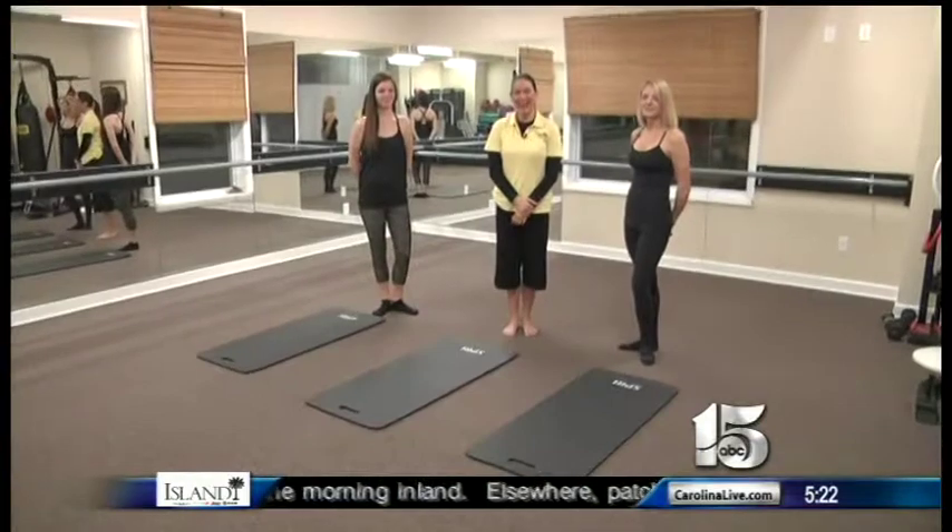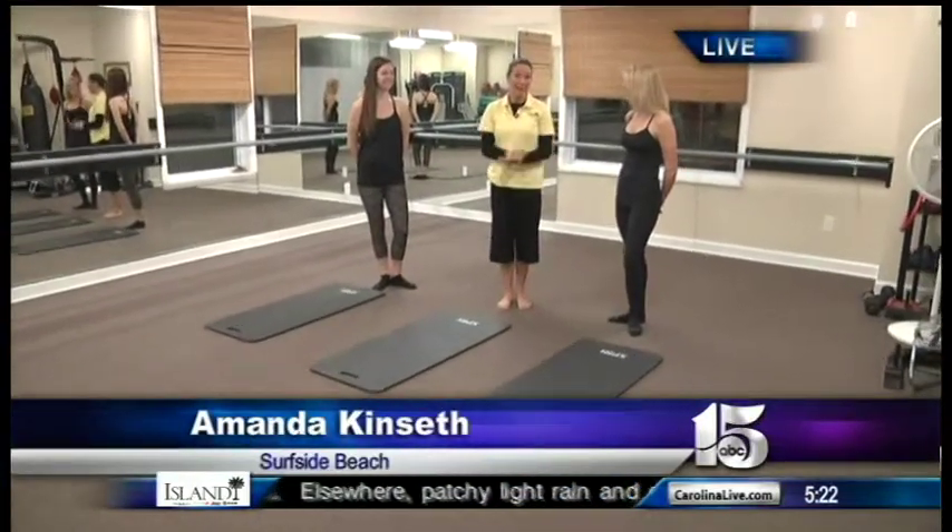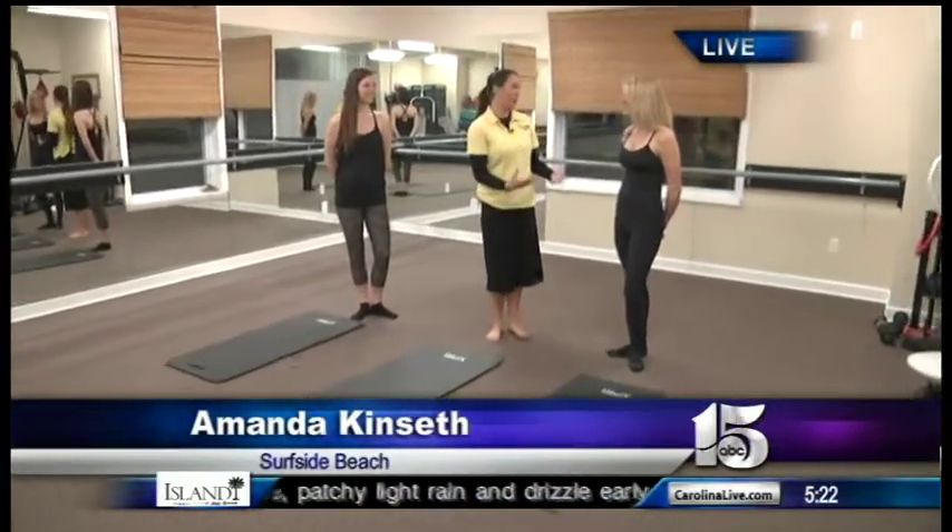If you're looking for different ways to work out and keep those New Year's resolutions, the Grand Strand now has its first ballet bar workout studio. That's where we find WPDE News Channel 15's Amanda Kenseth live at the Body Bar in Surfside Beach learning all about this exercise. We're going to show you some demos this morning, but first let's talk about it — Tasha, what is the Body Bar?